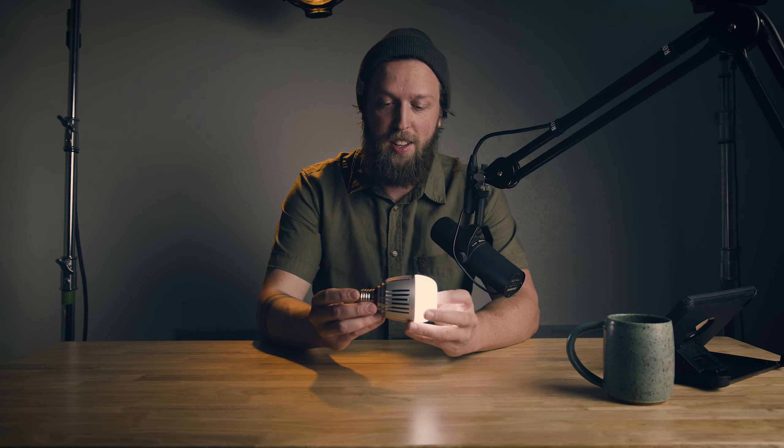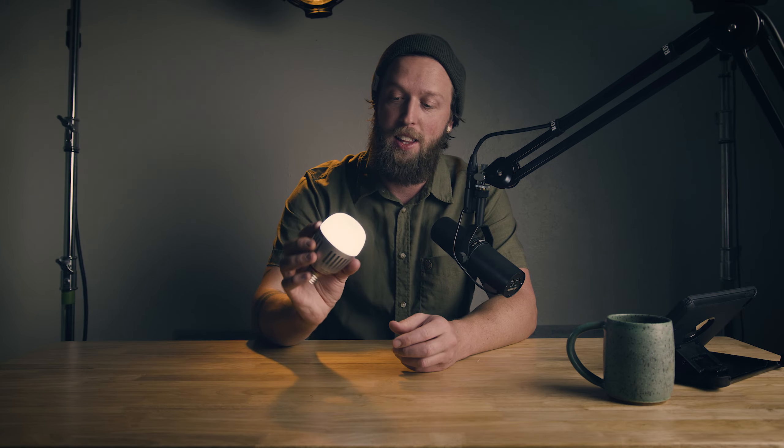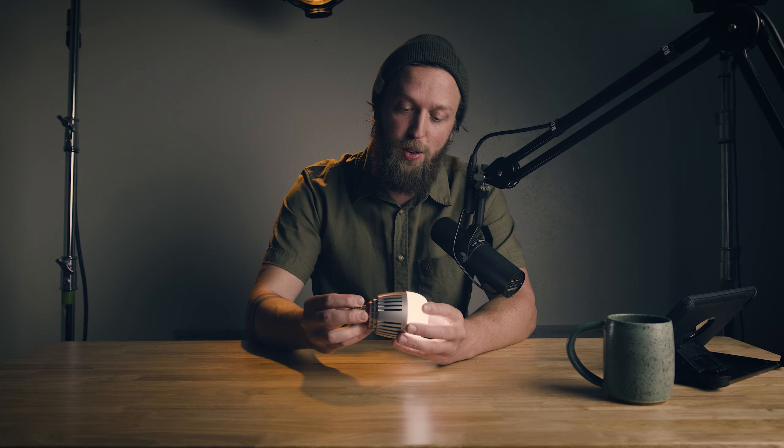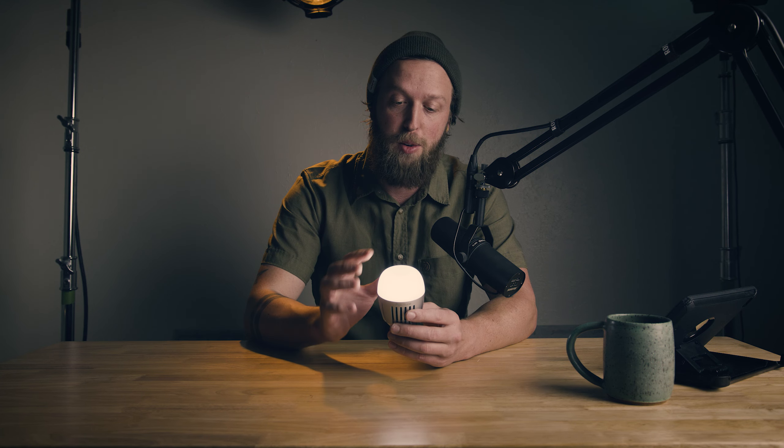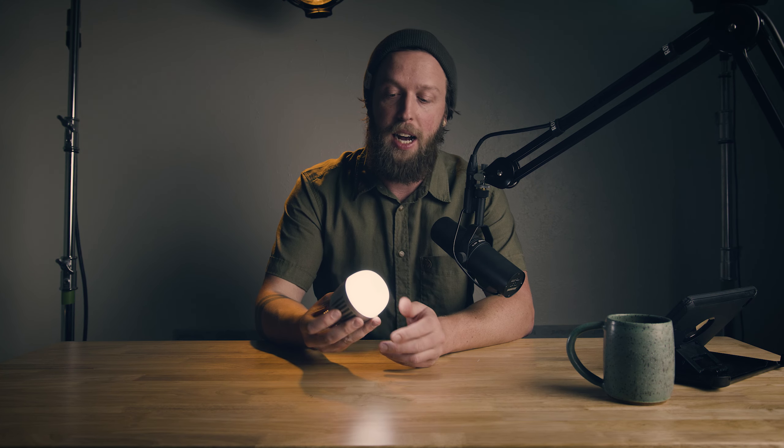If you haven't seen these yet, these are the new-ish — been out for a couple of years — Aperture bulbs that are meant to be replacements for your practical lights in your shot. They're full RGB, also go from 2K to 10K color, so you can match any of your lights. This is tungsten and this is daylight, another Aperture LightStorm 300X there. You're able to match basically any light source on these, which is awesome.